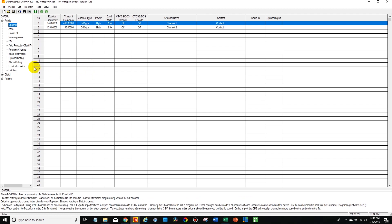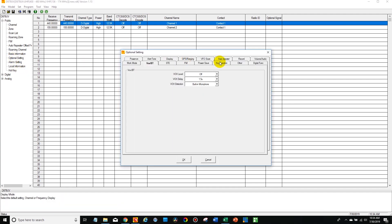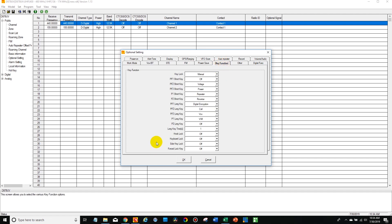After you open it up, this is what you should be presented with on a fresh radio. Go to the optional settings tab, then under key function, which is located right here, you want to make sure all of these are turned off.